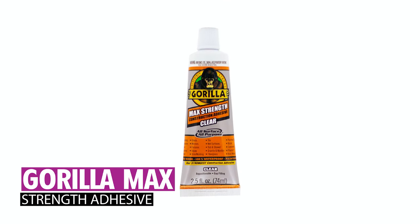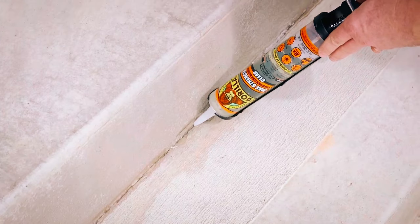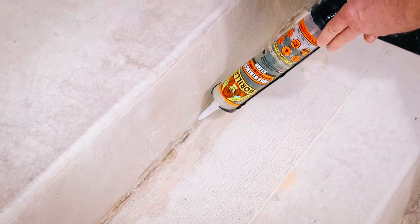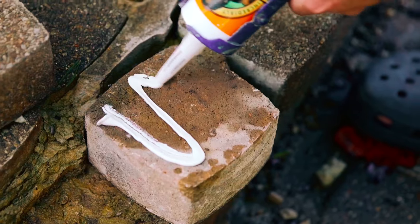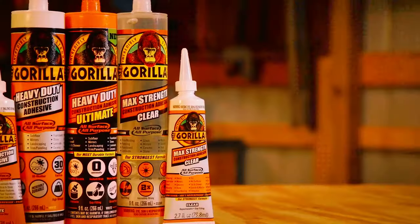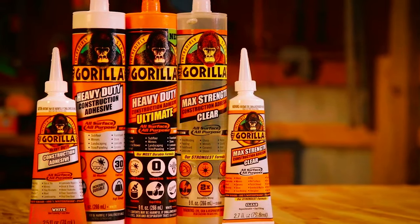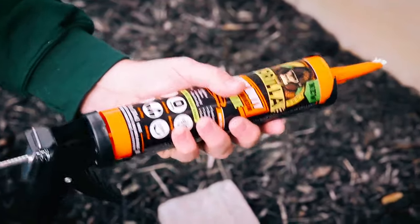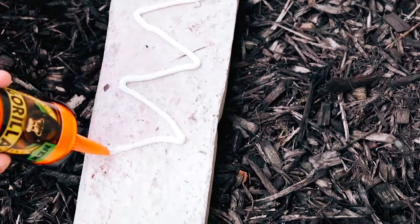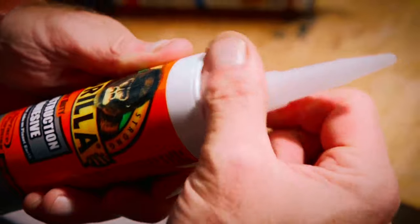The Gorilla Max Strength Clear Construction Adhesive, in a 2.5-ounce squeeze tube, offers unparalleled bonding capabilities. Boasting a formula 2X stronger than Gorilla Heavy Duty Construction Adhesive Ultimate, it dries crystal clear and is 100% waterproof, making it suitable for all weather conditions. With repositionable, gap-filling, and paintable features, this adhesive provides versatile applications. Its invisible finish upon drying ensures a seamless appearance.